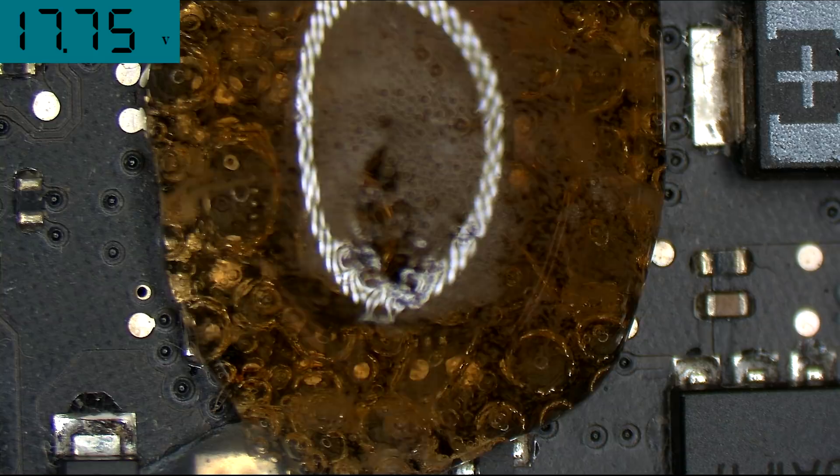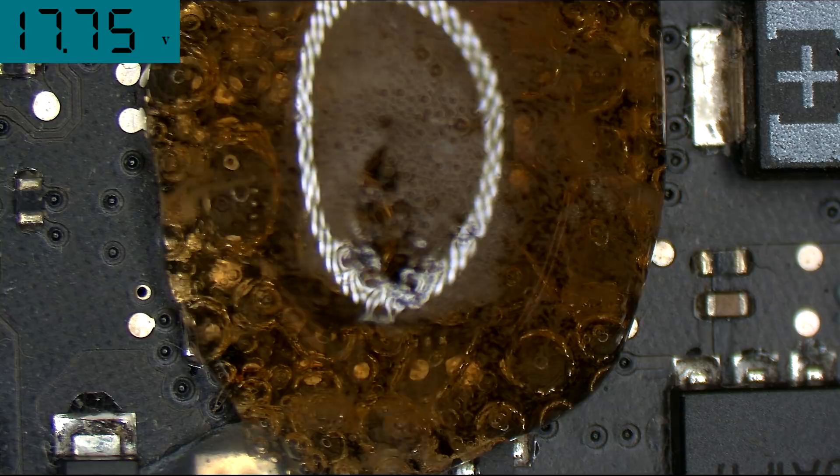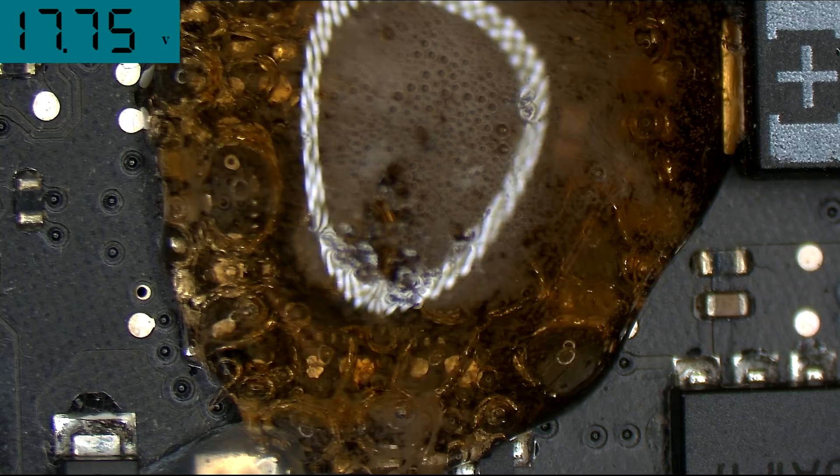So now the ISL chip is not even switching anymore. It's passing through. Right now the ISL chip is passing direct charger voltage through. It's no longer even switching.